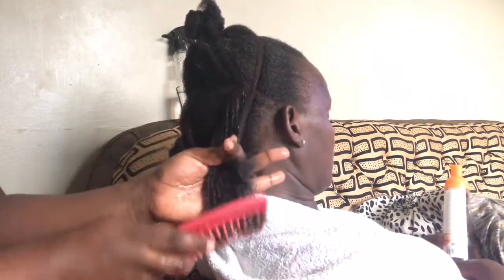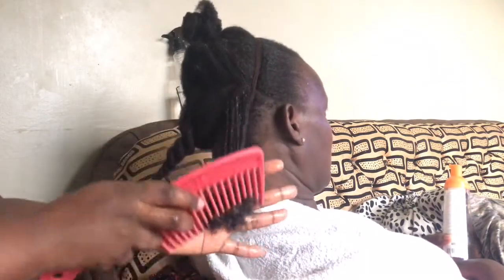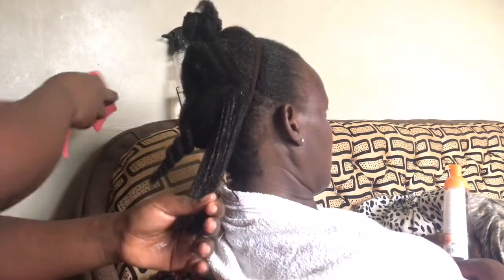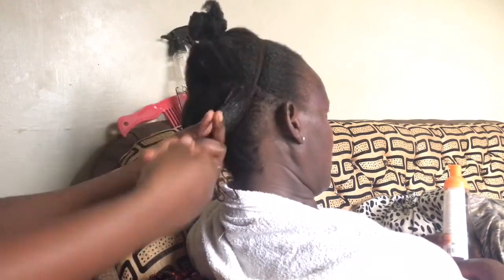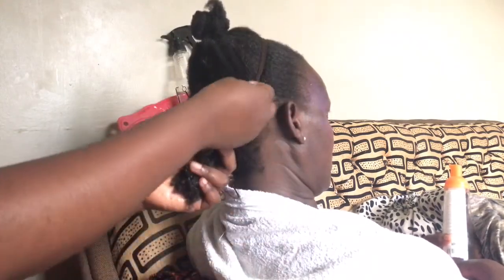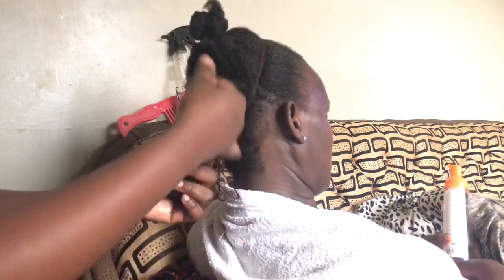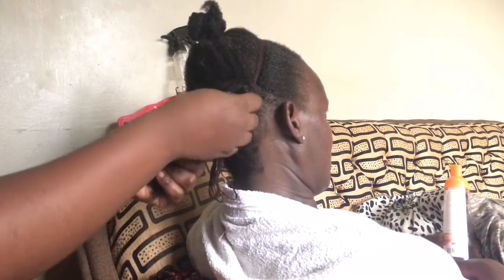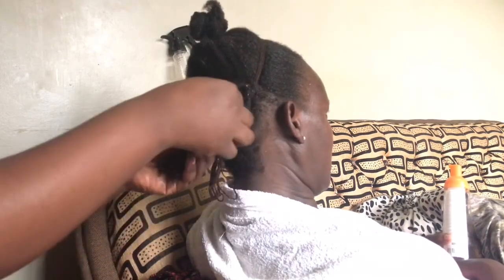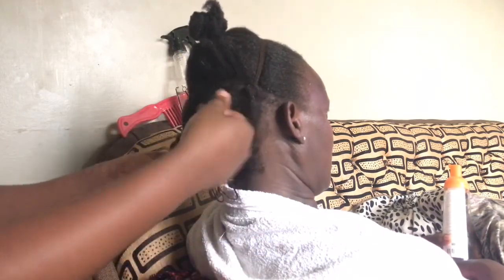I didn't use the BLM spray on the other sections because I noticed the hair wasn't as curly as it usually is. So I only used it in that particular section. I raked the hair between my hands and did not repeat this on the other sections because I was trying to save product, and it was in the back so I didn't think it would matter.